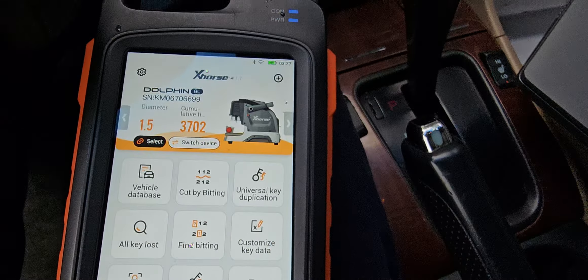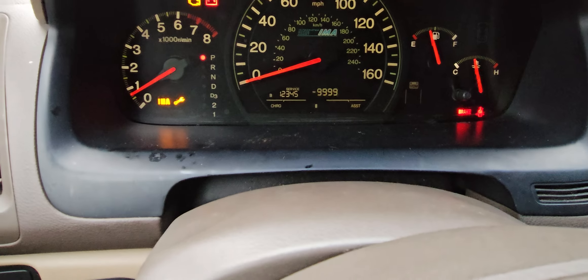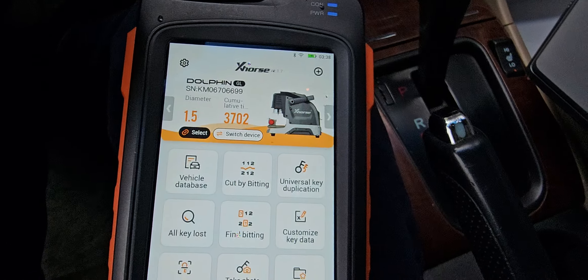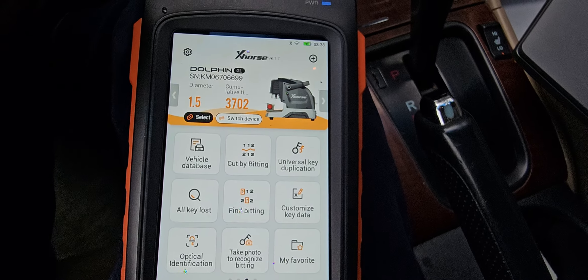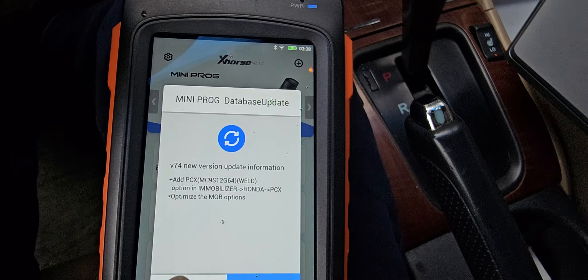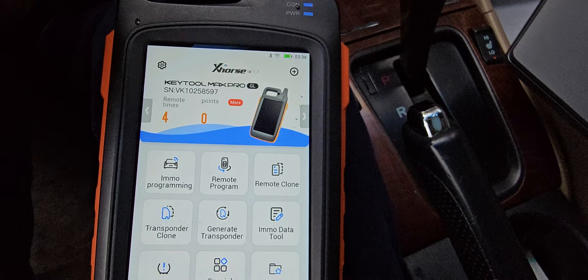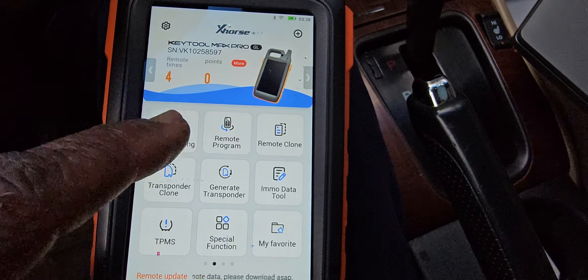Welcome to Best Car Fixes. This is Mohamed Haroun Idris. We're going to add a new key for this car — Honda Accord Hybrid. We're going to use a different platform. Here, Emo programming.